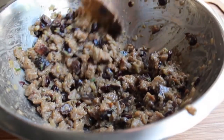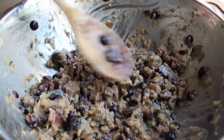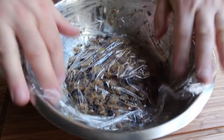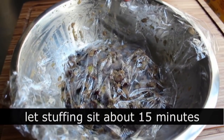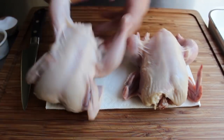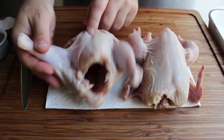Then I want to cover this with plastic and let it sit for about 15 to 20 minutes, to give those bread cubes enough time to really soak in all that liquid. It's not a deal breaker — you can stuff your game hens right now — but I really think it comes out better if you let it sit. Plus, we need time to prep the hens. We have two game hens, about a pound and a quarter to a pound and a half each, and they should come pretty much ready to use.